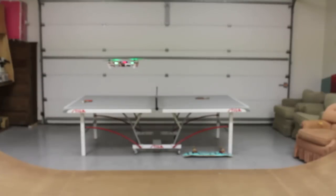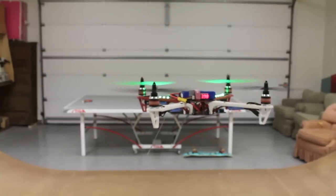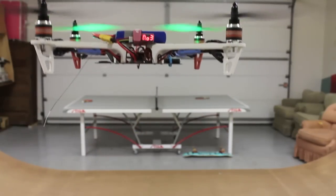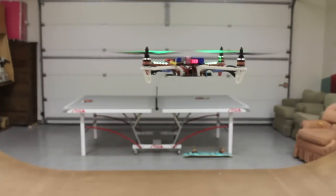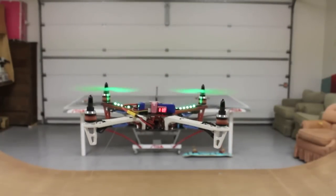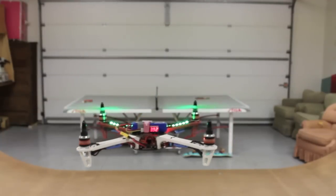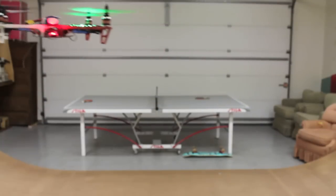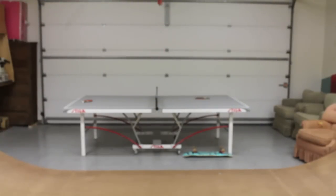Right now we're at 11.9 volts and we'll trigger at 11.6, so let's keep it going. There we go — you can see the red LED blinking. We'll go ahead and land.